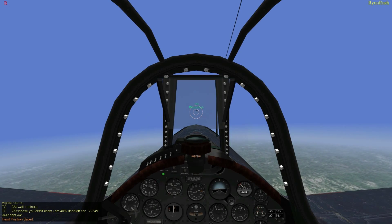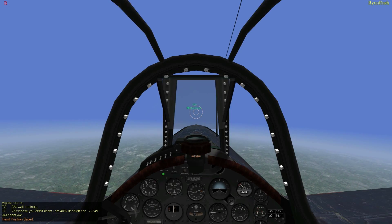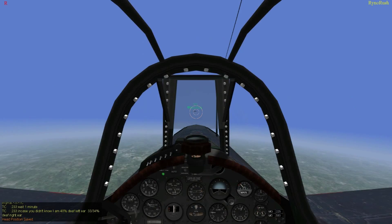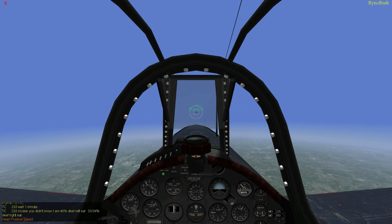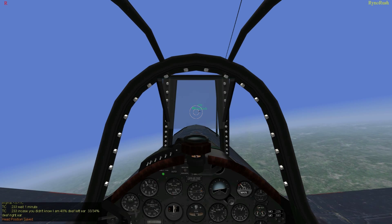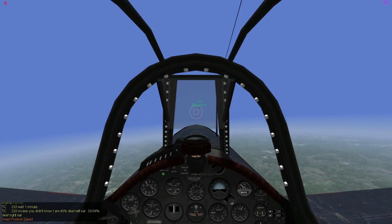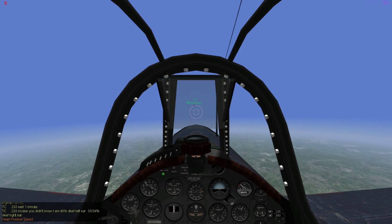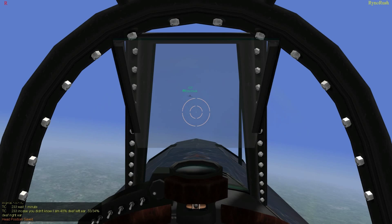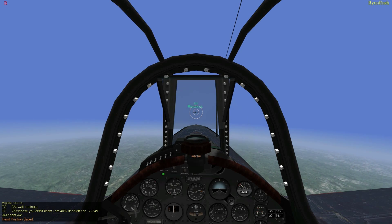350 yards there, Voodoo — now I want to throttle back just slightly, reduce the closure speed a little. I want you to put your pipper right at the crossing point of my horizontal stabilizer. We're doing this at half-convergence — I want you to get to 162 yards. As you get to 162, put your pipper just above my cockpit, right at the full horizontal stabilizer point. Now give me a burst, and you should see hits right on both wing roots.